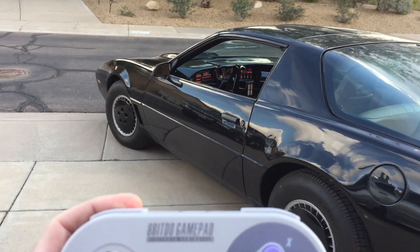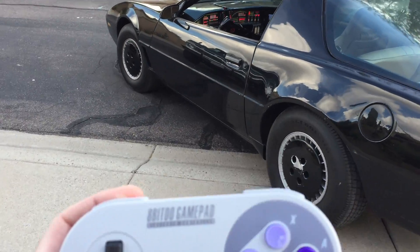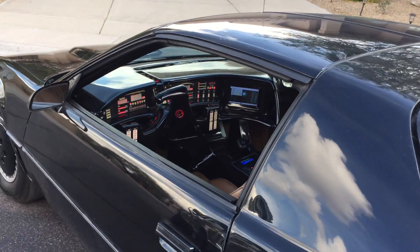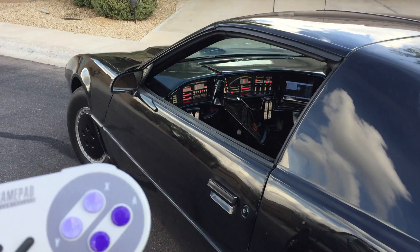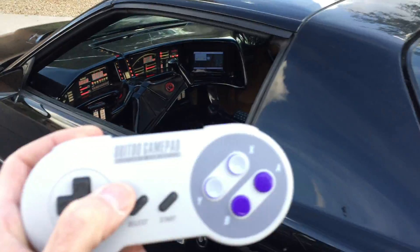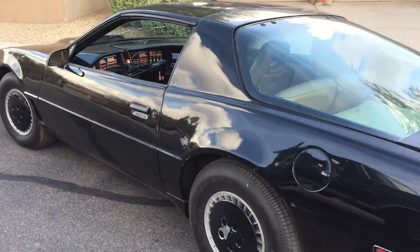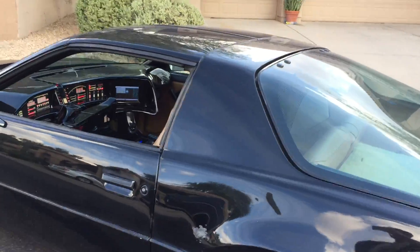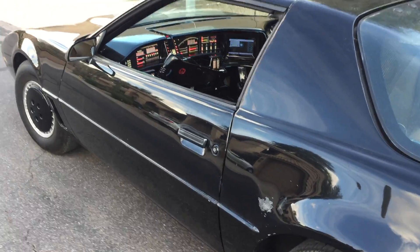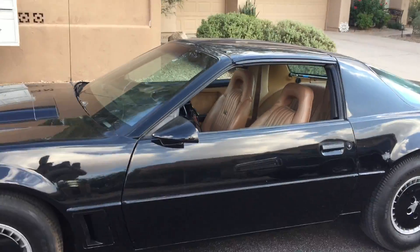Sorry, I got this controller here. There he goes. Let's see if we can get to the other side of the street there. Driverless kit.